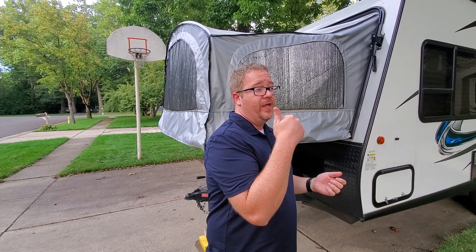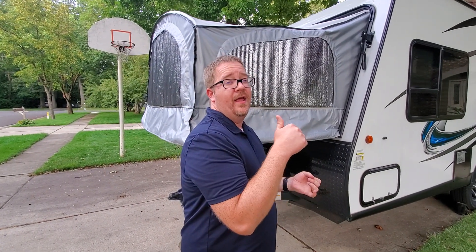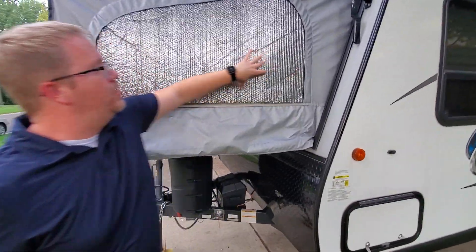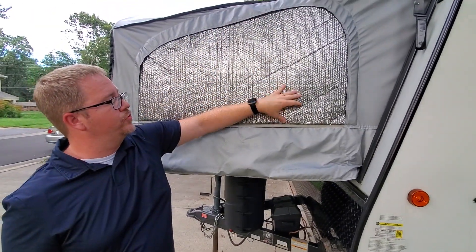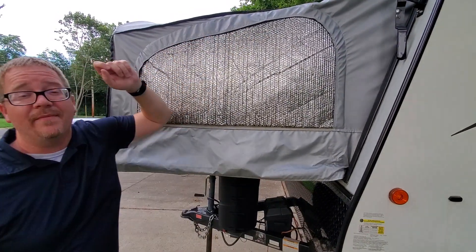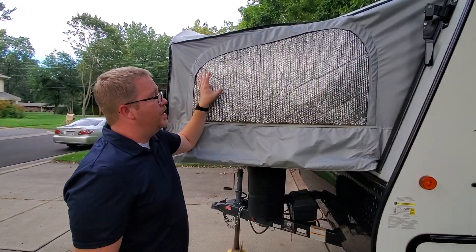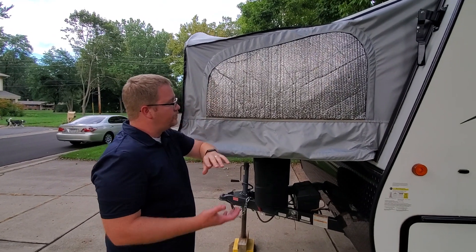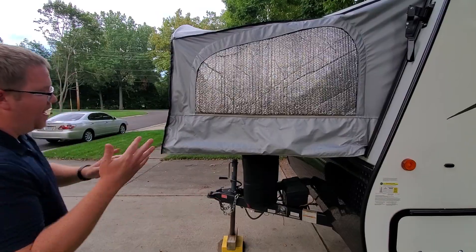They do a really nice job at preventing condensation in the bunk ends and preventing things from getting too hot or too cold. We also cut out some Reflectix that fits perfectly between the screen and the window. You can just unzip the screen and pull these out anytime you want — they do a really good job keeping it insulated in both hot and cold weather.